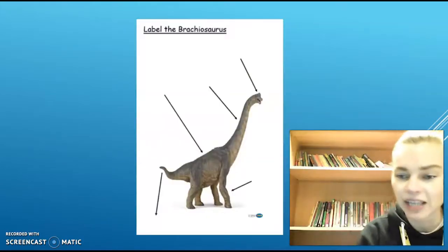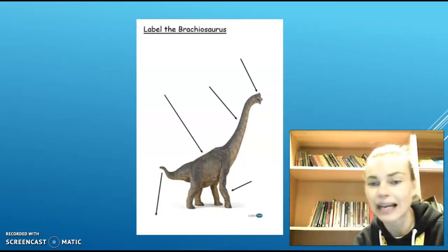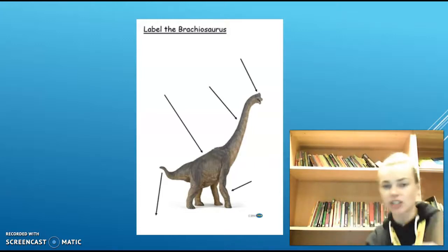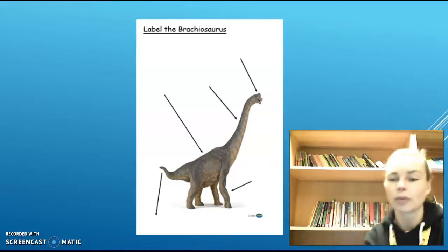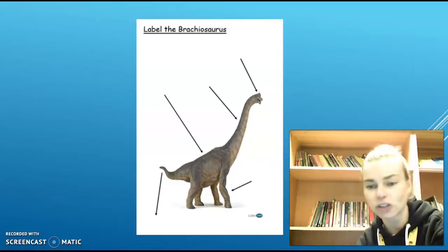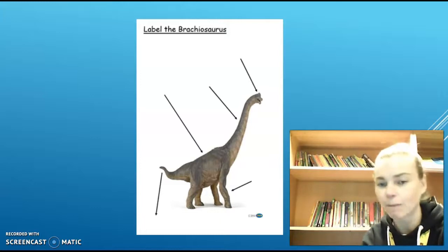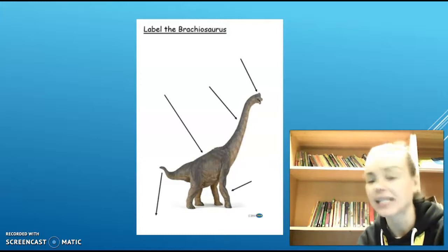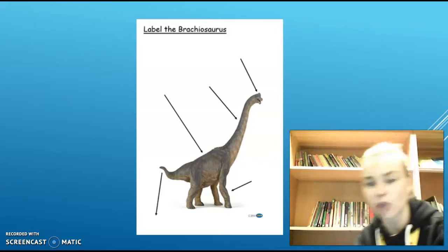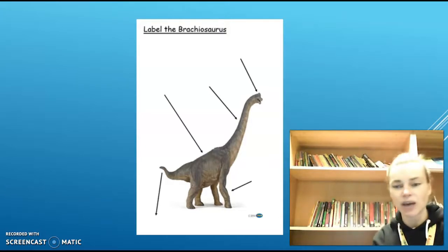Your challenge today, Reception Class, is a writing challenge. What I would like you to do is to label the different parts of the Brachiosaurus. Have a look at the picture and see where the arrows are pointing to, then write what that part of the Brachiosaurus's body is called. The different parts you are labelling are its leg, tail, back, neck, and head. Use your phonics to sound out each of those words. If you have a go, please take a photo and send me your work, Reception Class.